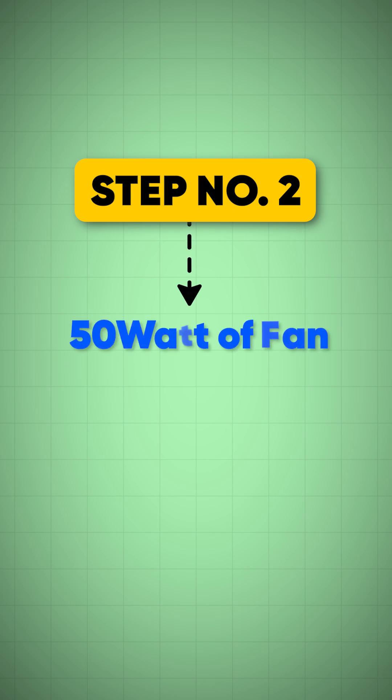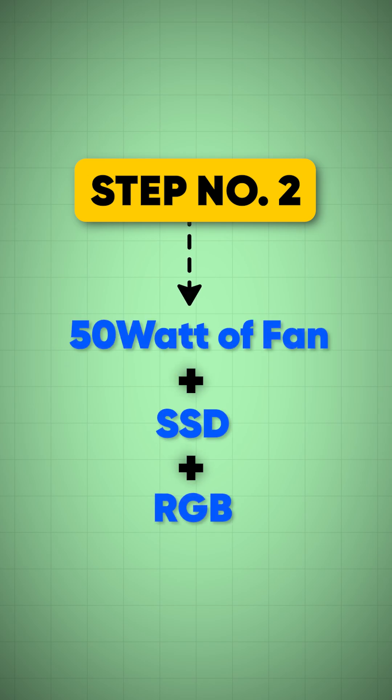Step number two: add 50W for fans, SSDs, and RGB that nobody admits to.